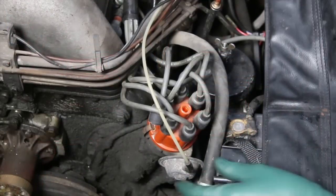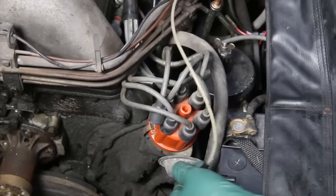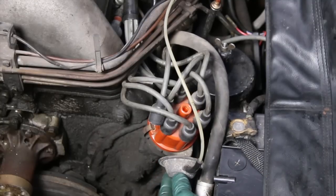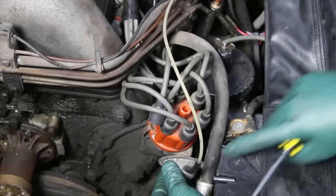First thing I'm doing here is checking vacuum lines — checking the vacuum hose for any cracks, security of the vacuum hose. I'm checking the vacuum diaphragm. Later on I'm going to put a vacuum tester to this to make sure it does hold vacuum and that it actuates the rod.